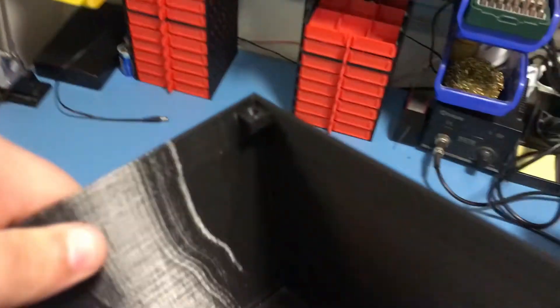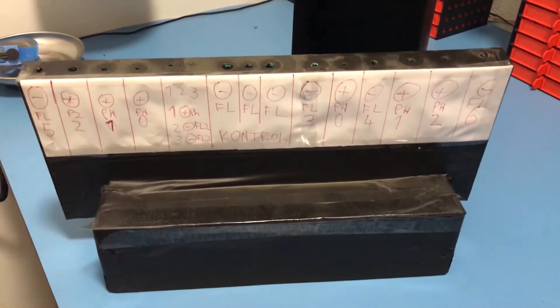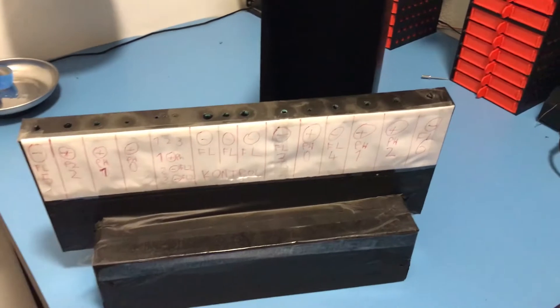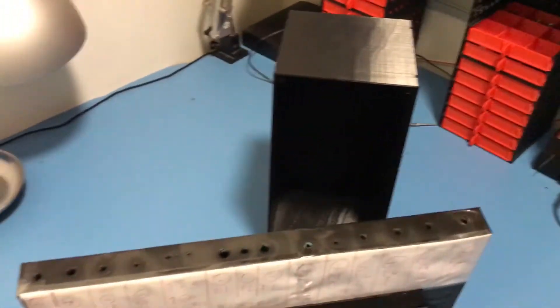Here is a part that I designed to put between those two shelves. The purpose of this part is to put my screwdrivers in, as I used to have my screwdrivers where these shelves now are, on top of this thing. But I had to move it so I could put the shelves there.